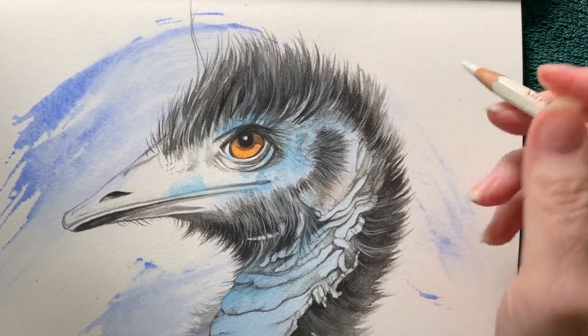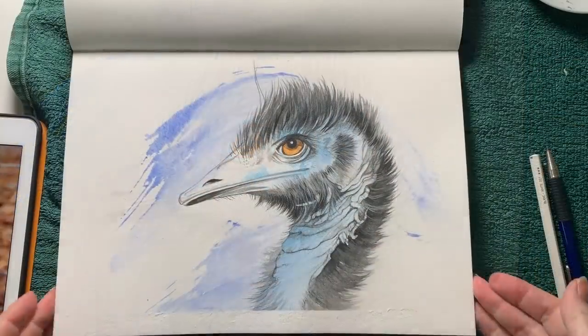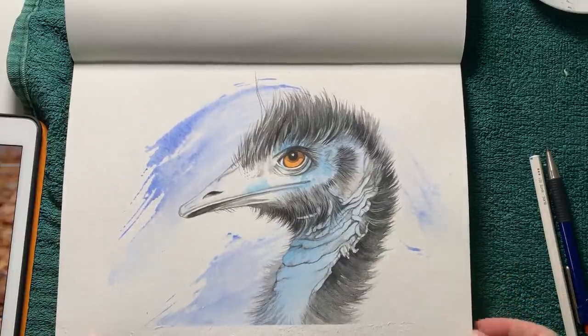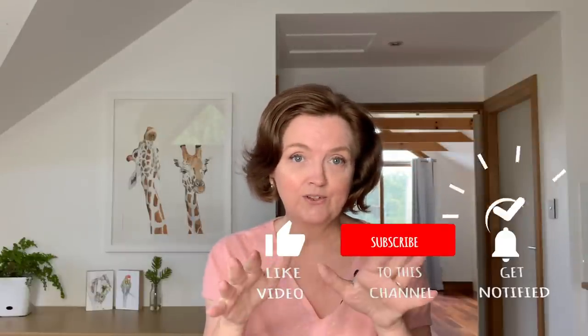I think that's about it. There he is — all finished, and that was a lot of fun drawing this one. Thank you for watching my experimental emu. It's good to mix it up a bit and try something different. I hope I gave you some useful tips. Don't forget to like this video and subscribe if you're new here, because I post new watercolour videos like this one every week. I'll see you soon.